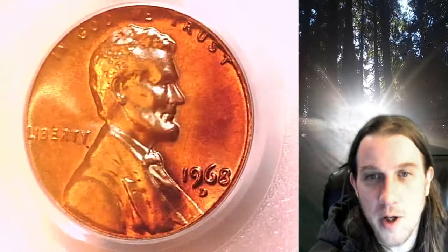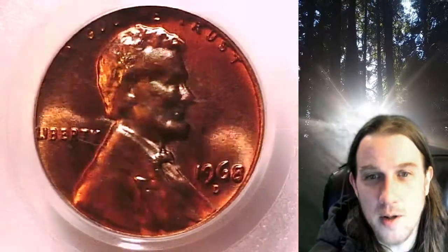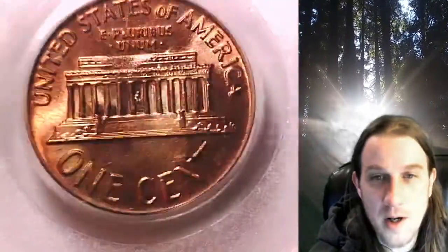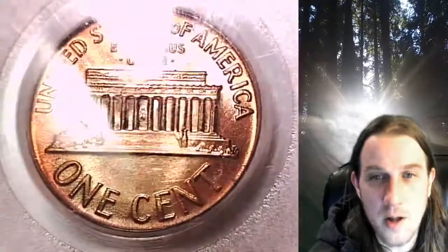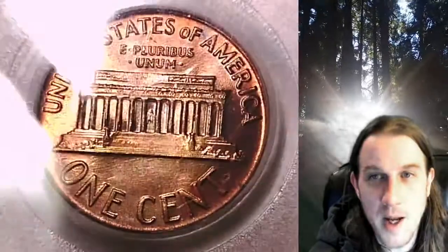If you're looking for a pretty bright toned coin, this doesn't quite fit that description. I would say that most of the tones are dark. On the reverse, there is some darker color as well — a little bit of color there, maybe between the F and the A.